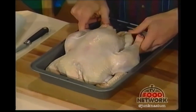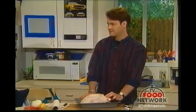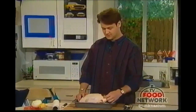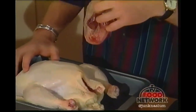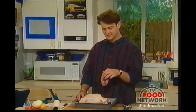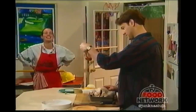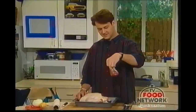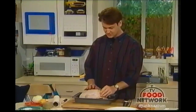Next thing we need to do is pull out the insides. These are the giblets — that's the broad term for it. Anything inside the chicken is giblets. They come in a bag; the chicken in real life doesn't have a little plastic bag holding all its internal organs. In here we have the neck, the heart, kidneys, and liver.